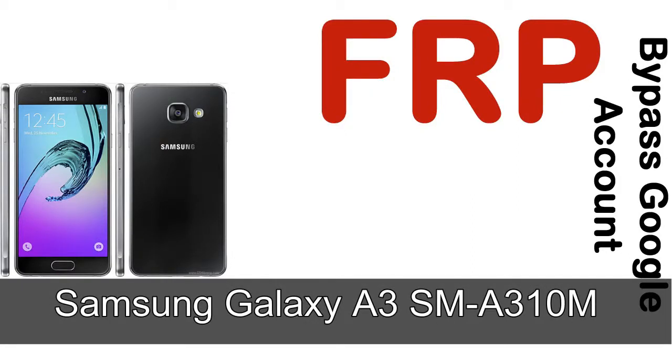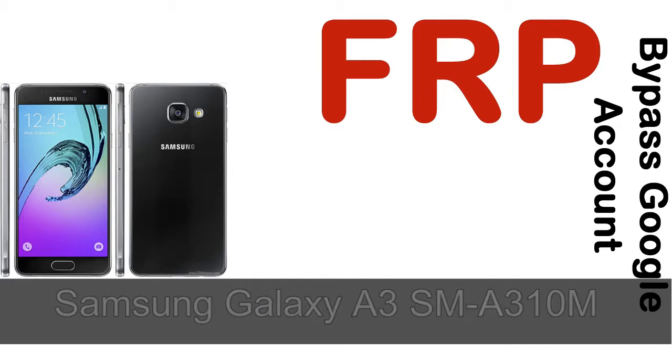Hi guys, Daniel here, welcome to the SID HADAK YouTube channel. Take a look at this complete video — I'll talk to you about how to unlock Samsung device FRP lock protection.